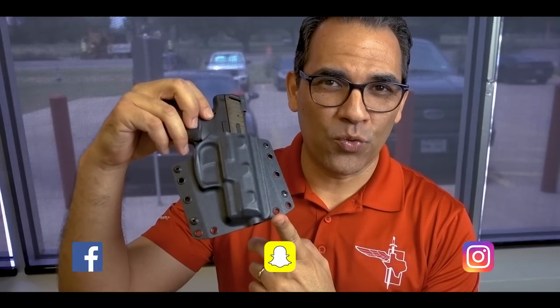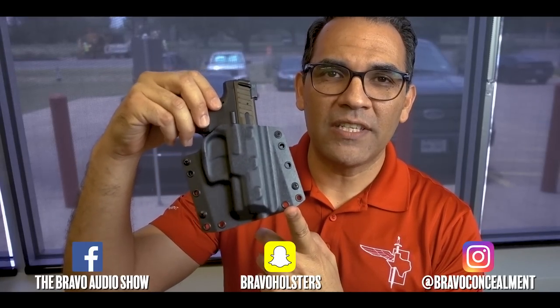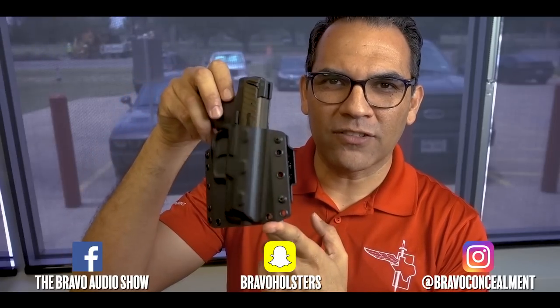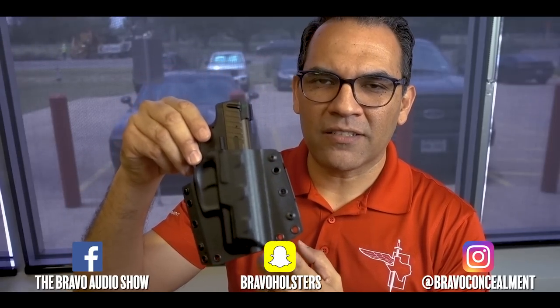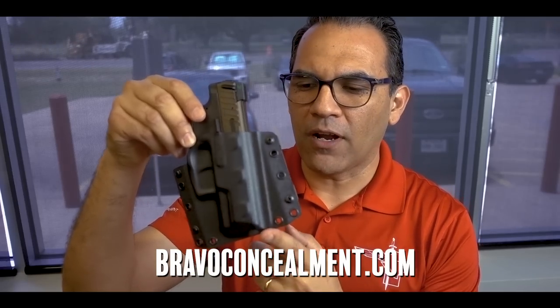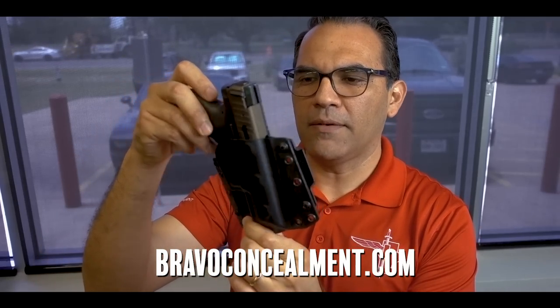Hey guys, I wanted to take some time and show you some of the features of our BCA gun holster. This is our BCA gun holster. It's made for outside the waistband carry, and BCA stands for Bravo Concealment Adaptive Gun Holster. It is adaptive, and I'll show you in a minute what I mean by that.